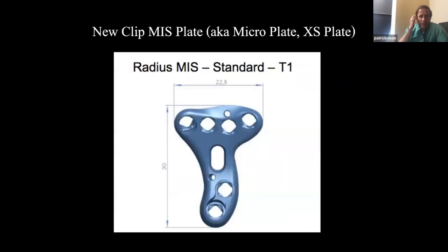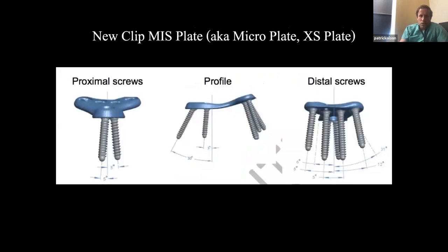Here's the plate I love — the XS. I call it the micro plate. XS stands for extra small, and from my understanding it's the smallest plate available on the market — I can't confirm that, but I believe it is. Here's the lateral profile.